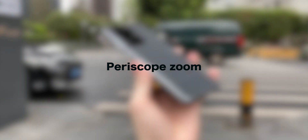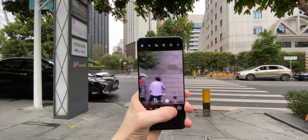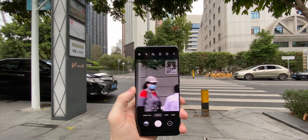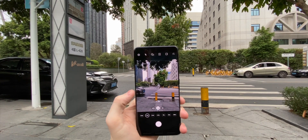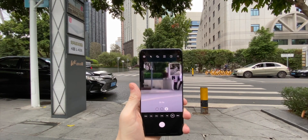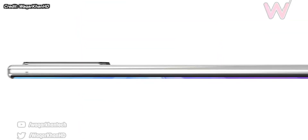The Note20 Ultra at least is using a periscope zoom camera, while the Note20 base model apparently is not getting one. They're also taking away the 100x Space Zoom and bringing it to a more reasonable 50x according to leaks. The 100x zoom was completely useless — it took images that looked absolutely ridiculous — but up to 30x it was one of the best zoom cameras available, and in video the 5x optical zoom was crisp and clear. On the Note20 Ultra they're going for a 13 megapixel sensor instead of the 48 megapixel sensor used in the S20 Ultra, but since they're not pushing to 100x it may actually work out as a higher quality image overall.